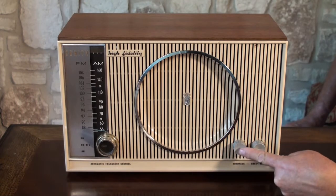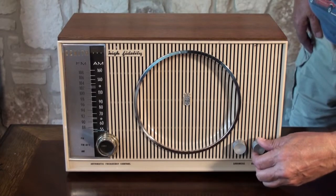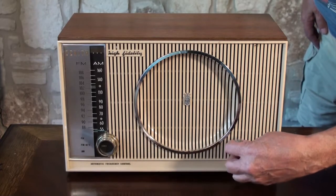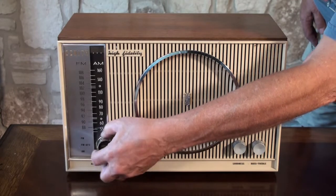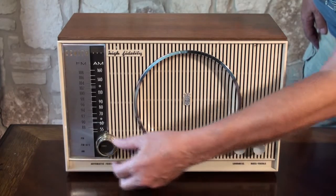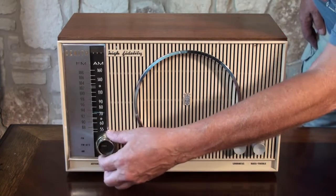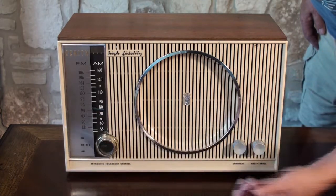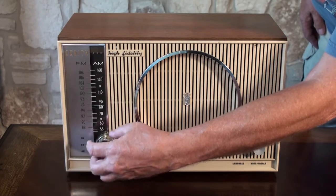Here's the on/off and volume control, and this is the bass and treble here. On the inside knob is how you tune the stations. It's on AM now and picks up a lot of stations — really one of the best built radios of their time. If we want to switch to FM, we just turn that outside knob a little bit and now we're on FM.